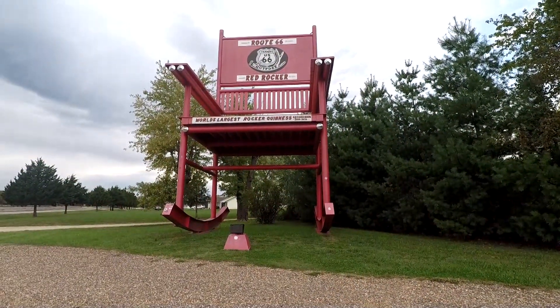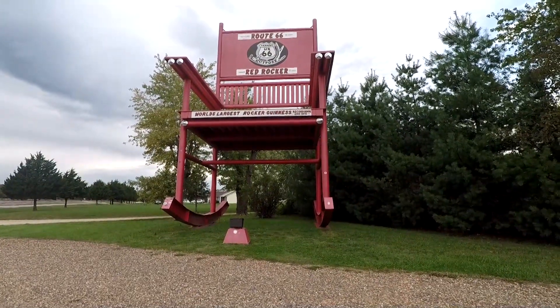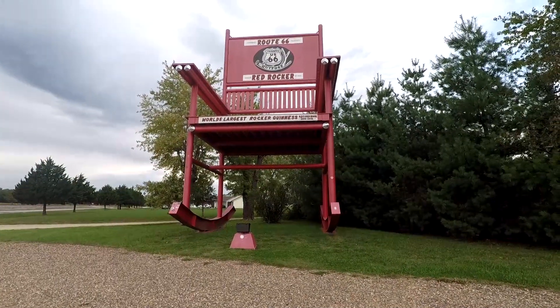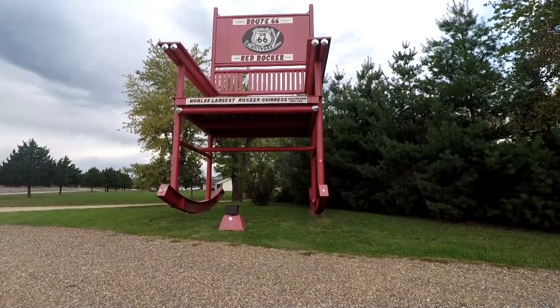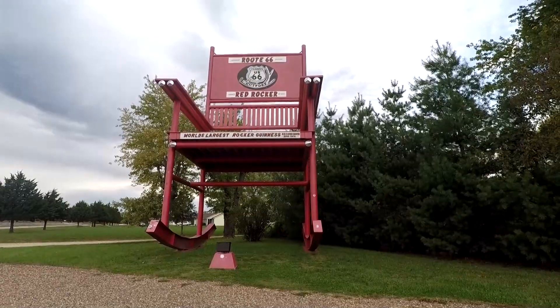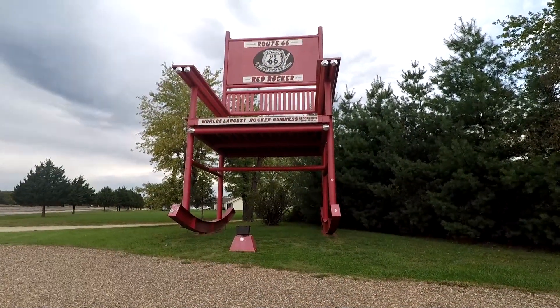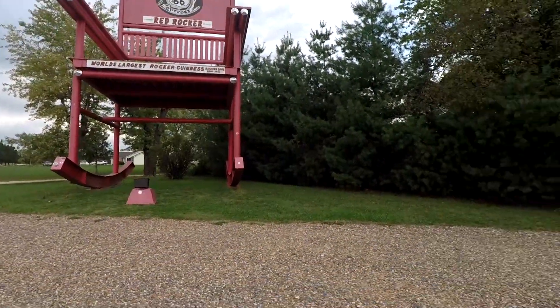This is the world's second largest rocking chair. This one here in this area says World's Largest Rocker, Guinness Record Book, 2008 to 2016. I know there's something bigger somewhere — I read online — so this is actually number two. Up there at the very top it says Route 66, spanning US 66 outpost, Red Rocker.